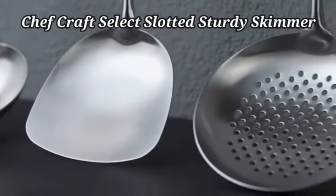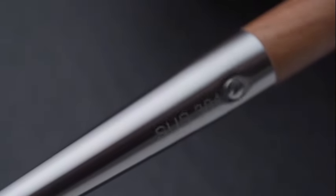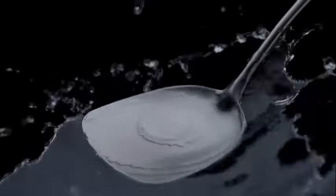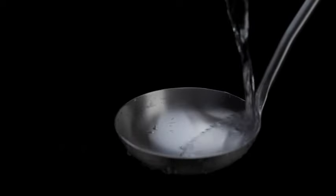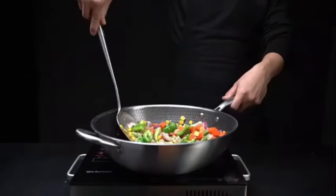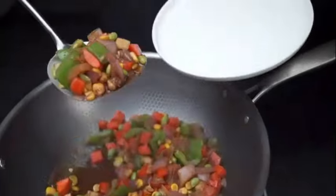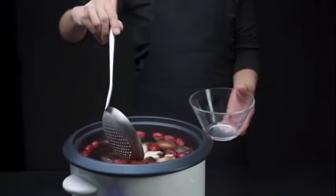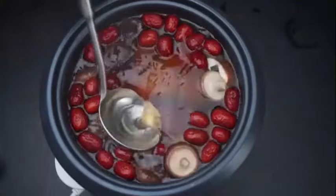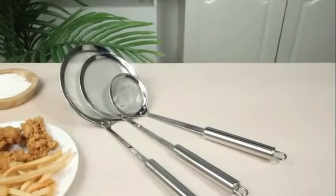The ChefCraft Select Slotted Sturdy Skimmer is a sleek and practical kitchen tool that combines sturdy construction with efficient design. Crafted from high-quality stainless steel, this skimmer guarantees durability and longevity. The slotted design allows for easy draining and straining of foods, making it ideal for various cooking tasks. Measuring 1 inch in length, 4 inches in width, and 13 inches in height, this skimmer provides a comfortable grip and ample reach. The stainless steel and black color combination gives it a modern and professional look.